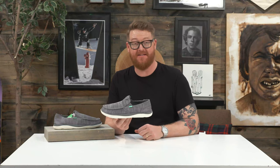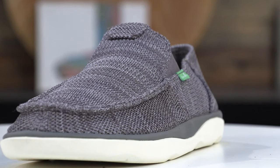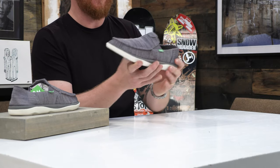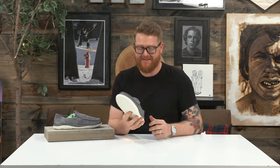Hello, I'm at guvfromthehouse.com and this is a 2019 Sanuk Vagabond Tripper Sidewalk Surfing Casual Shoe. It's a low-cut, low-profile shoe with a lot of unstructured appeal, a very soft cup sole, and a true fit right out of the box.